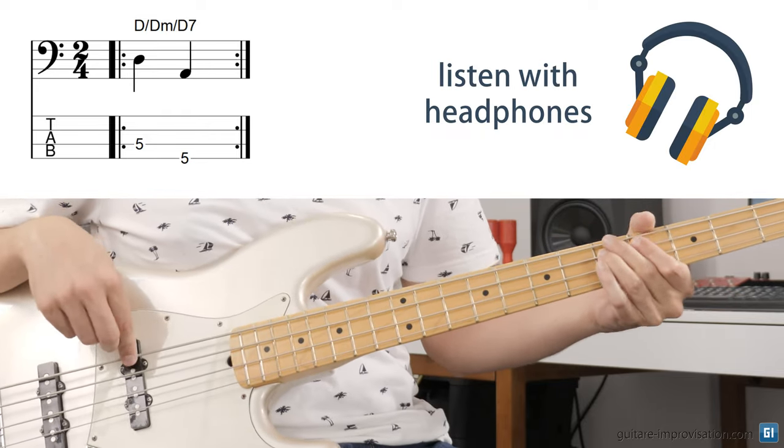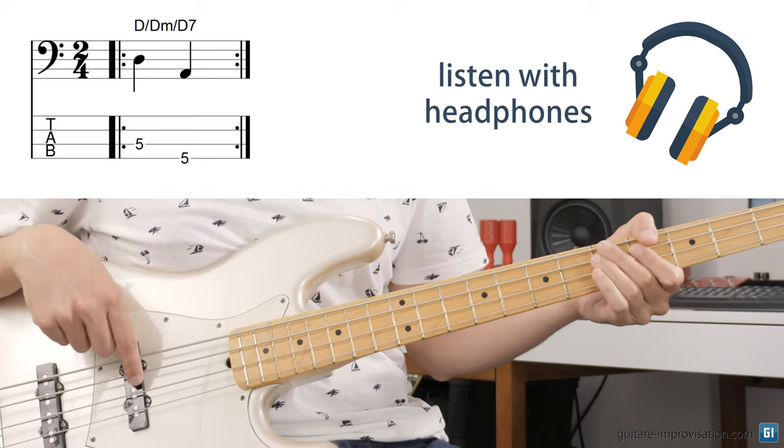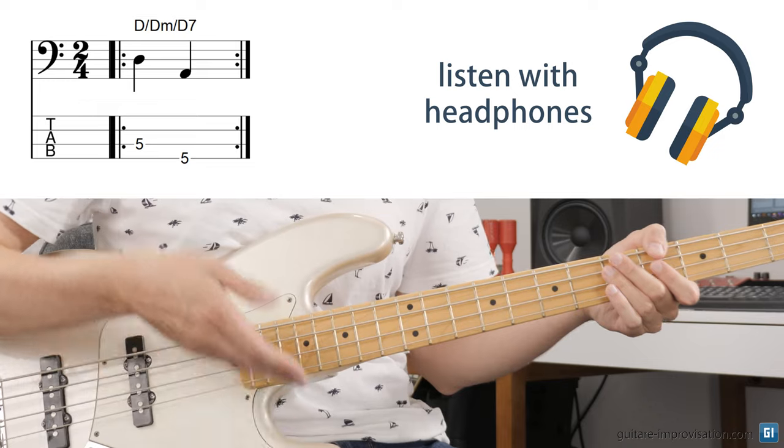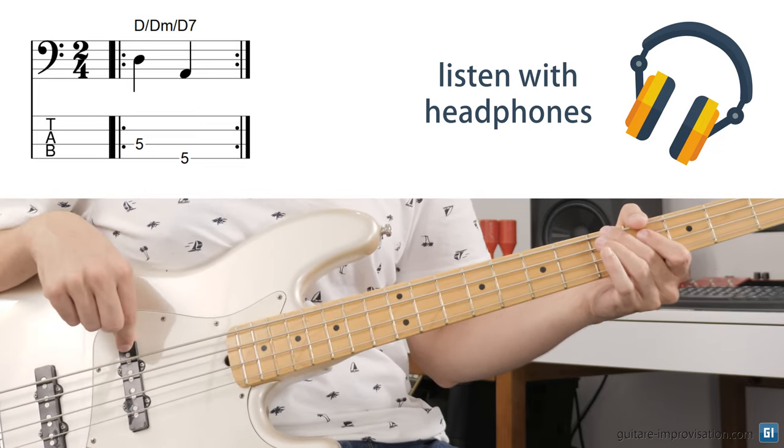Everything I show here will work on simple sambas. The basic first pattern is this one: I'm on a D chord — D major, D minor, D7 — and I play the root and then the fifth, with tenuto notes or long notes. I play on the one and two, on the beat.